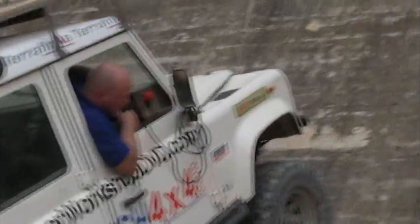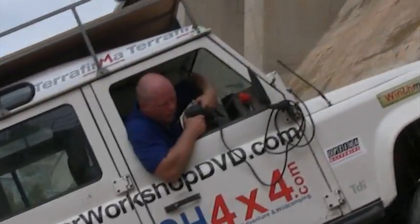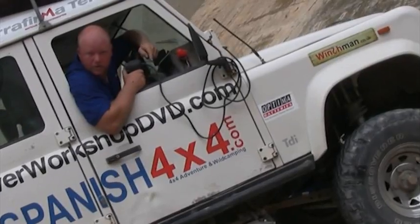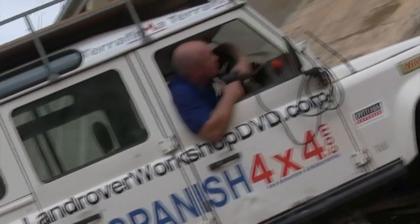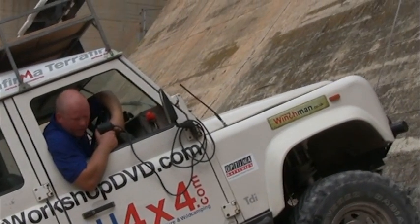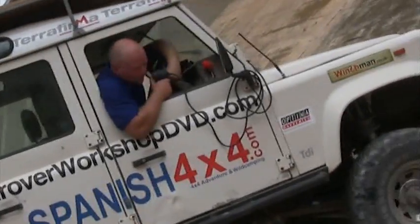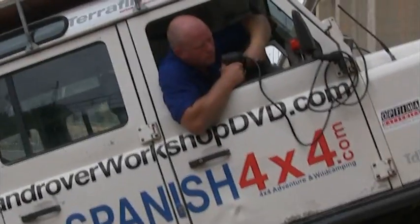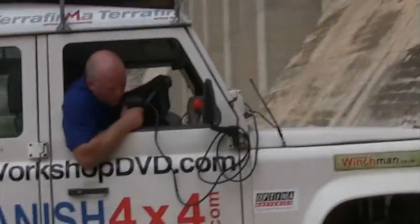Unbelievable. What an amazing car. What an amazing bit of rope. Can you see those drop shots underneath? There's the suspension. What a bad thing to be doing. That's a wide plane, obviously. I'm sorry. Thank you.